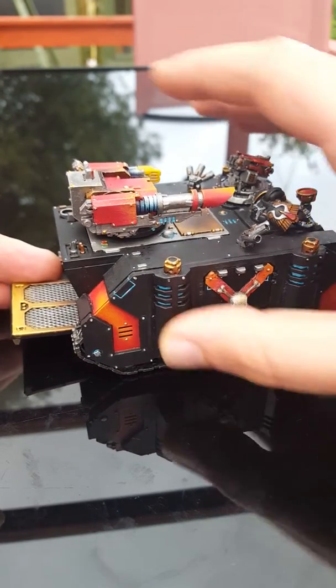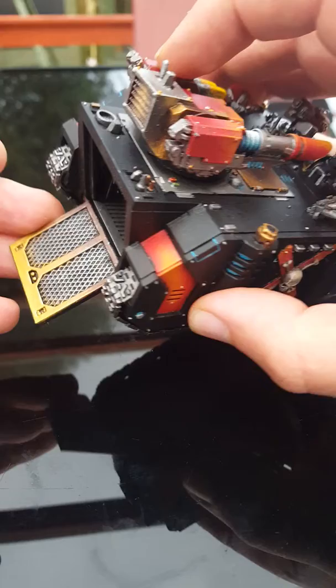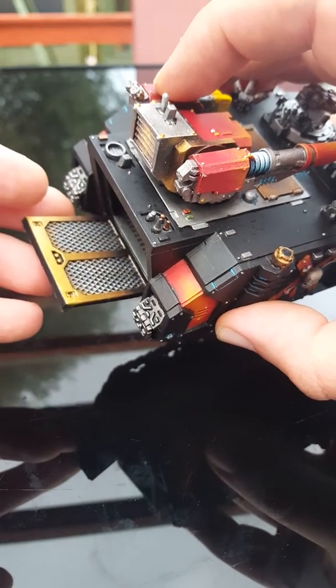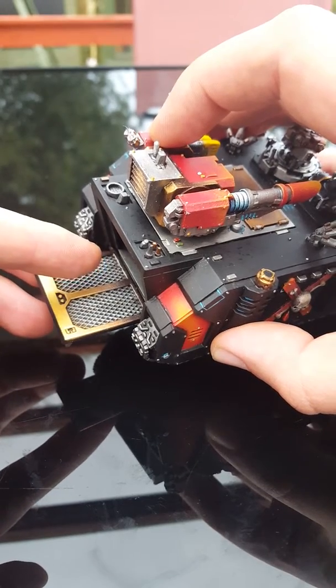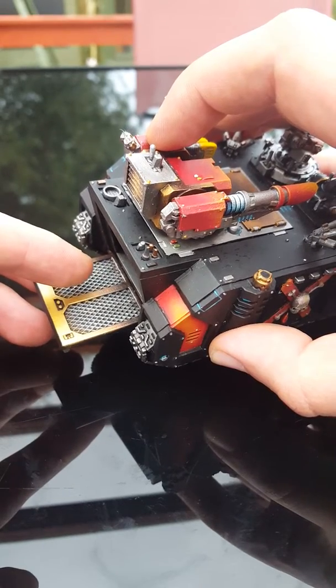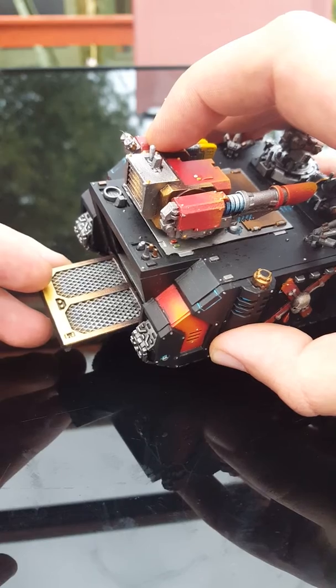I found ways of doing things that have suited me — like in there, for example, to get that brass and gold effect I use Warplock Brass from Citadel, then go to Balthasar Gold, then up to Retributor Armour.